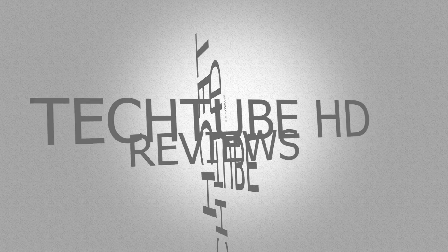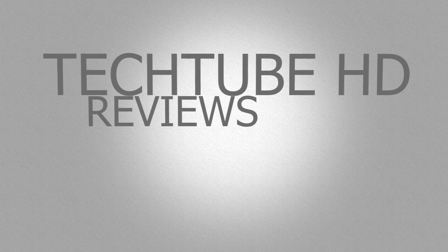Hey guys, TechTubeReviewsHD here, and today I'm unboxing and reviewing the PowerUp 3.0.